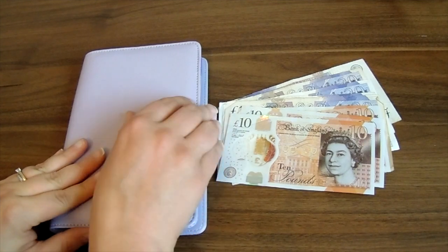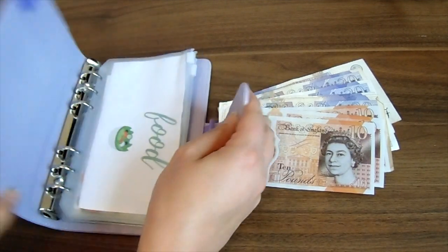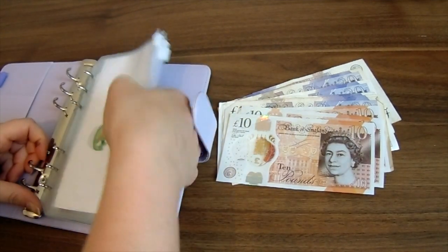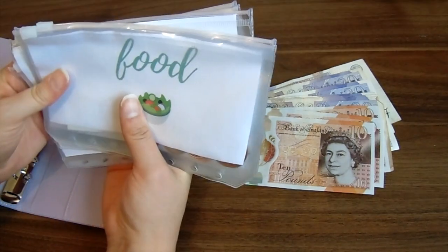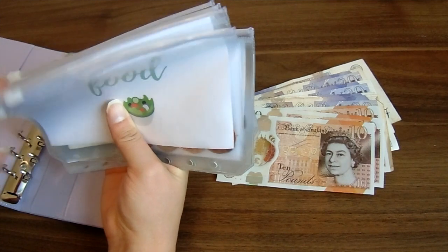So this is my little binder — I'll link it below, it's just on Amazon and quite cheap — as are the little plastic envelopes inside. These envelopes are the size of a purse and they actually slot in there, so I only take with me the ones I need.